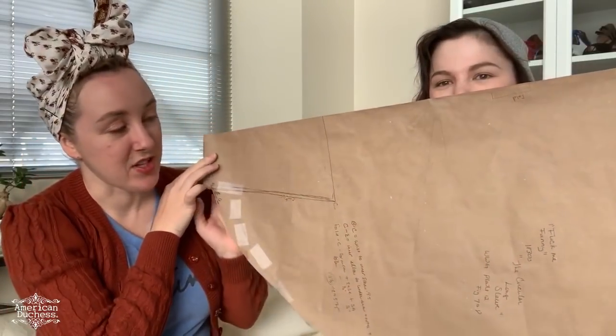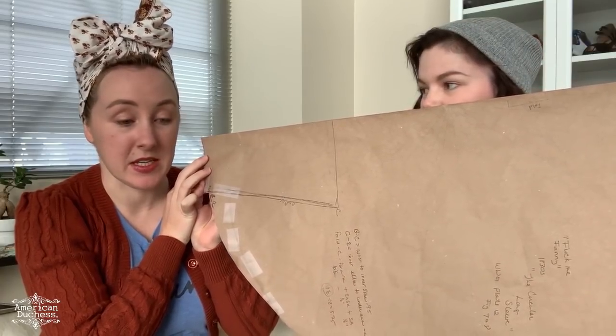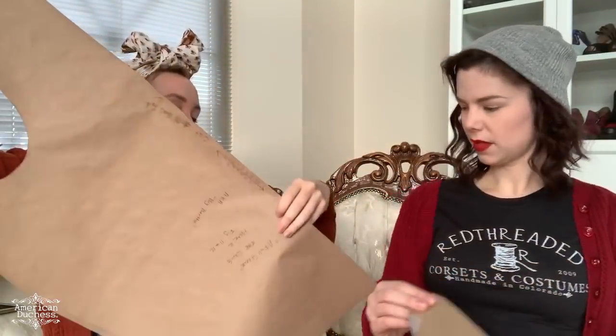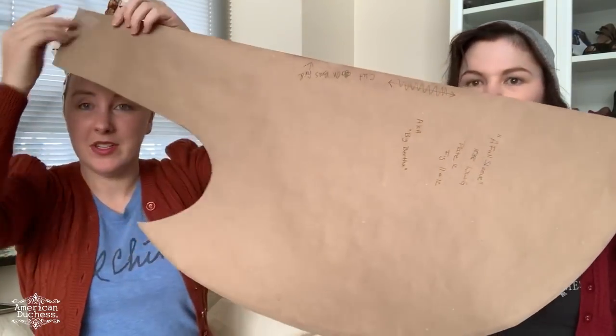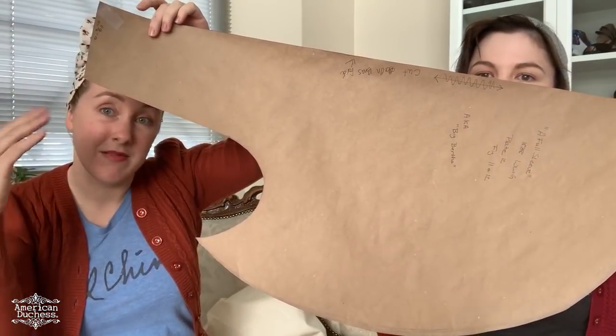How do you ever figure that out? It's mental! That's one way to get even more fullness without having to do your sleeves in two pieces. If you go back to the other sleeve shape that's not quite as full — if you were to just join this piece down to this piece, you gain that much fullness. They just did it all in one piece, which is crazy and super cool.